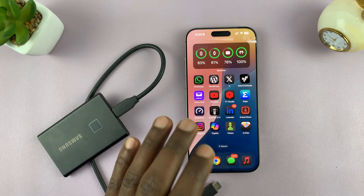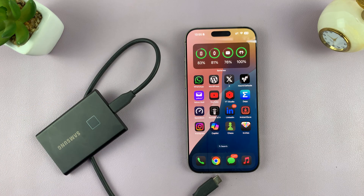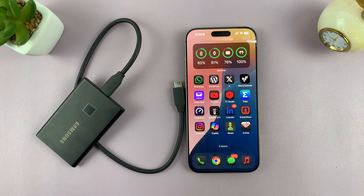I'll be showing you how to move photos and videos from your iPhone directly to an external hard drive or external SSD. For this specific tutorial, I'm going to be using this SSD, but of course it's the same exact instructions for the traditional hard drive.